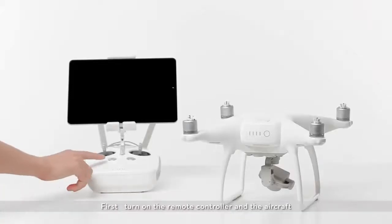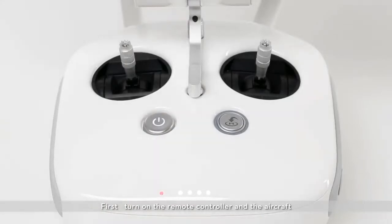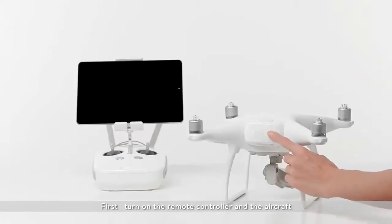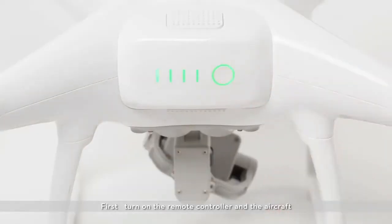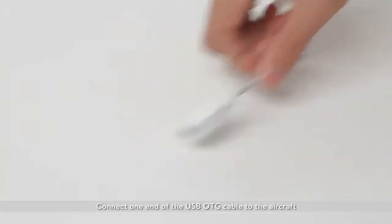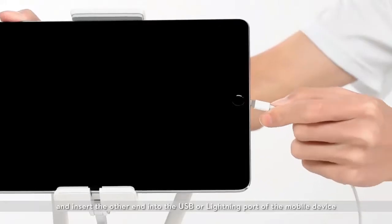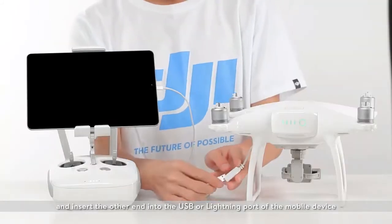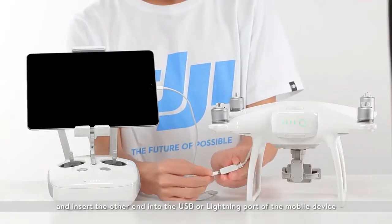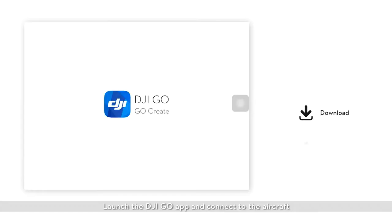First, turn on the remote controller and the aircraft. Connect one end of the USB OTG cable to the aircraft and insert the other end into the USB or lightning port of your mobile device. Launch the DJI GO app and connect to the aircraft.